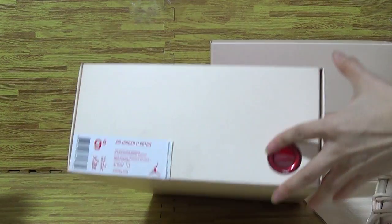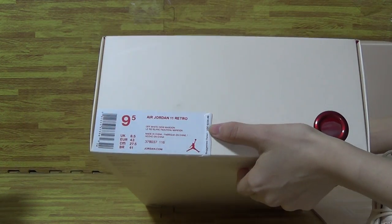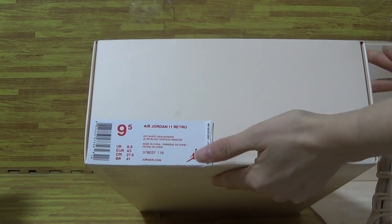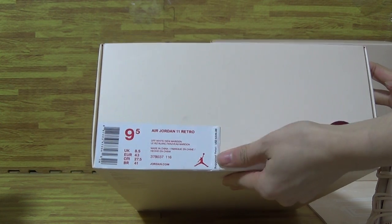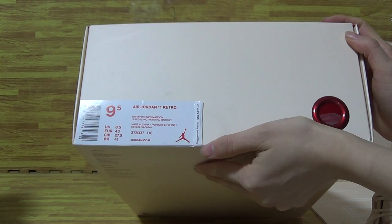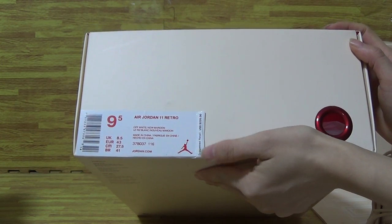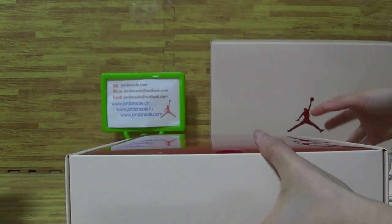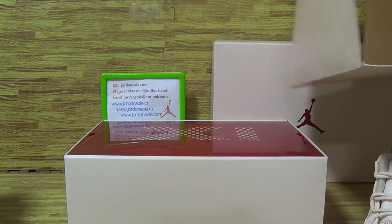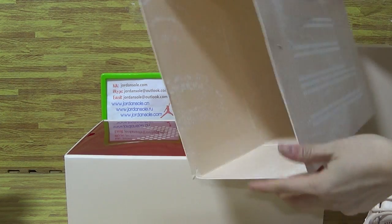Now let's have a look at this shoe size tag together. You can see it's 9.5. This one for the expert. This is the shoes box — you can also use it outside to protect the shoes.